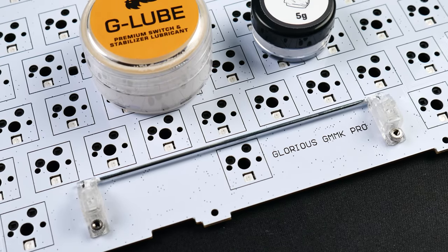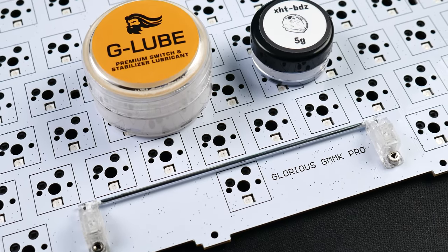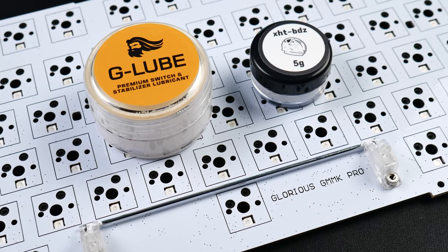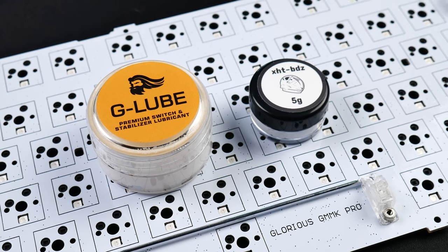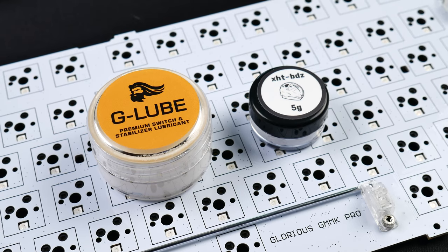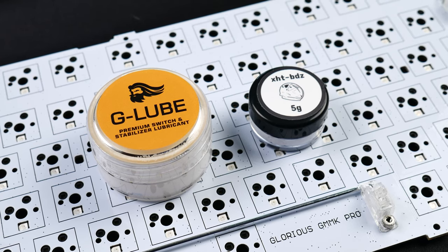The stock GOAT stabilizers were used here, and I cleaned off all the factory lube and replaced it with G-Lube just on the stems and XHT-BDZ on the wires. I tried so hard with these stabilizers — they are just not great.